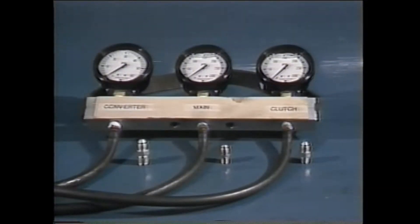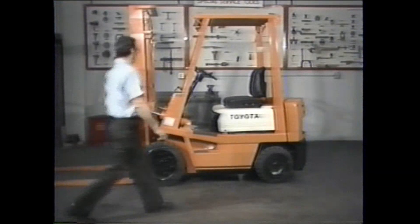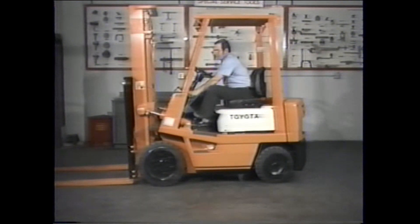To conduct the pressure check you need a 3-gauge manifold and adapters, an engine tachometer, and a normal selection of hand tools. With the equipment ready, let's get the truck set up. First, start the engine and let it warm up — the transmission oil must be warmed to normal operating temperature prior to testing.